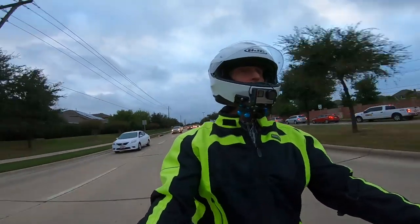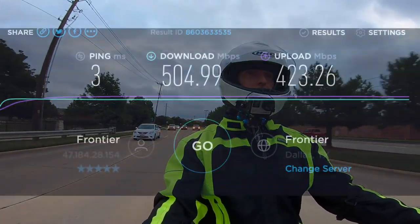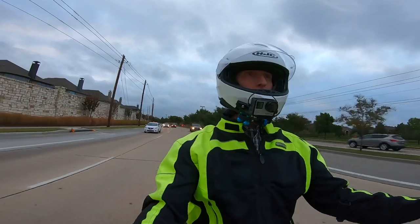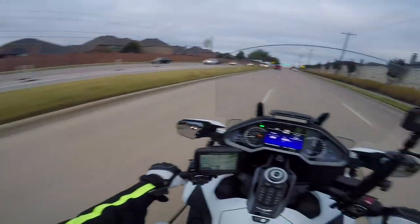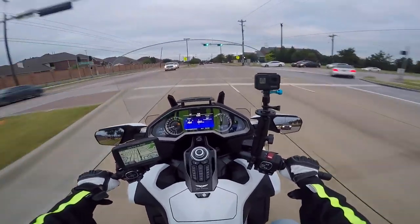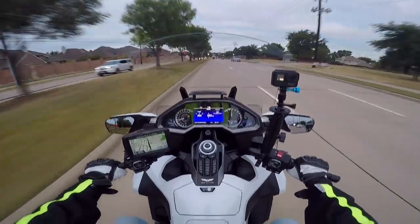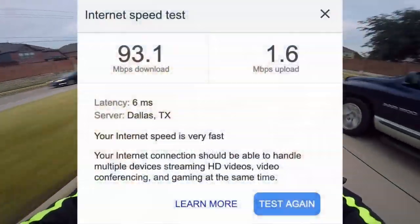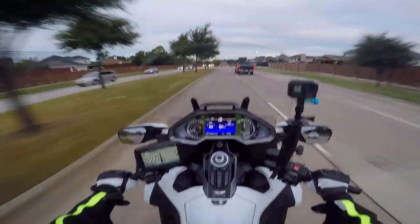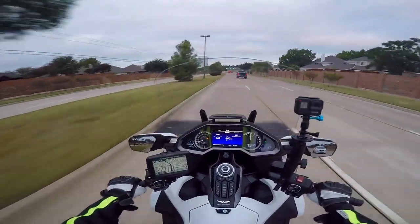I do now have this 500/500 internet service. I ran some speed tests and it's getting close to 500 download and about 450 upload, which varies throughout the day depending on traffic. The last time I uploaded a video to YouTube for my last motovlog, it took 2 hours and 45 minutes to upload. That was when I was with Spectrum — I ran a speed test and was getting less than 2 megabits per second. Not 200 — just 2. It was just ridiculous, and that's why I had to make the switch.